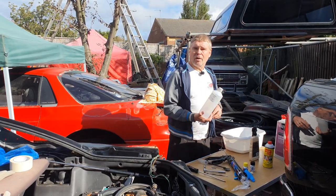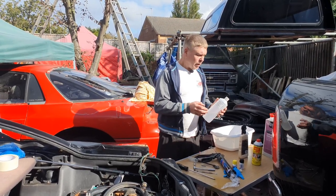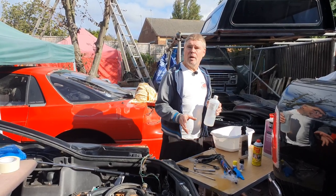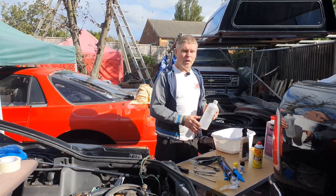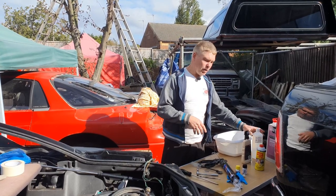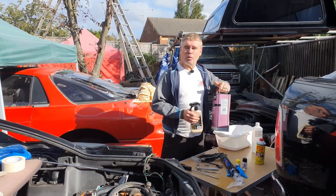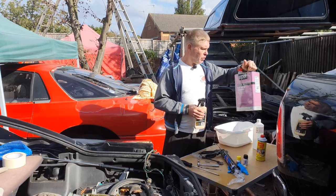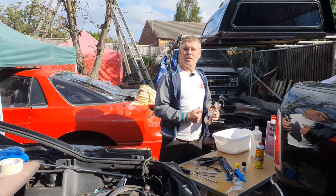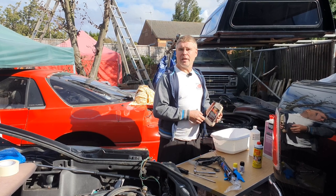I'm going to be using some isopropyl alcohol, which will also help remove label and trim residue. One important thing: the urethane for the window must not come into contact with alcohol, so please keep it away from any surface where you're putting in the urethane window sealant. We're also going to need some degreaser because we can't use alcohol cleaner near the glass — any brand will do as long as it doesn't contain alcohol.